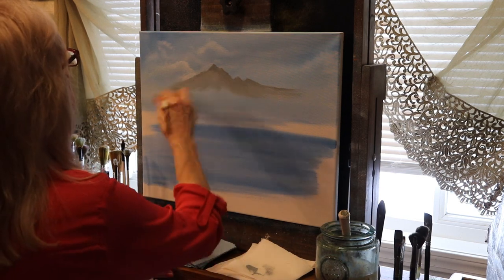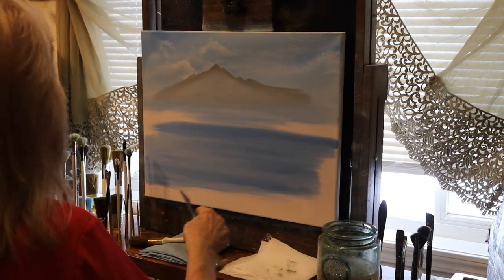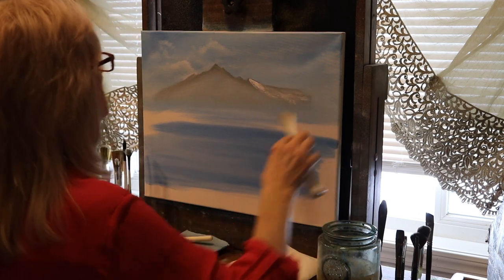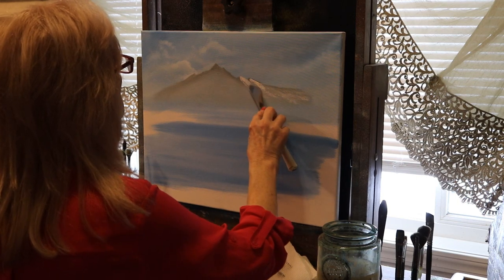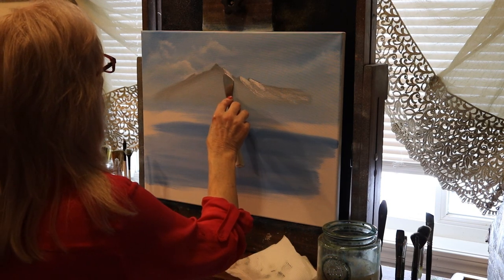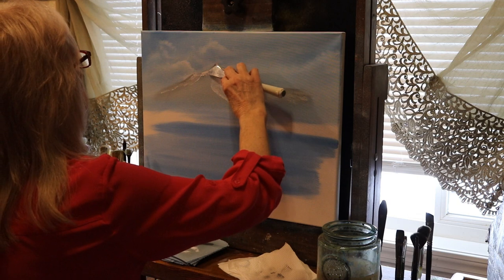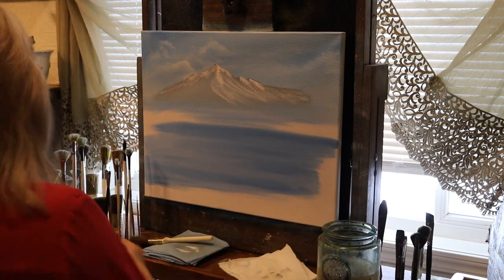Taking a dry clean brush and pulling all that excess paint off — you don't need it. Don't disturb the top line, just pull that excess paint off. I'm going into a little white on my palette knife, pulling down, getting those little breaks of white in that mountain. Every peak on the right side should have some white highlights because that is where the light is hitting. I'm going to try and outline this side just a little bit, with some icy blue shadows momentarily. I want to outline the top part of that mountain — there are some snowy areas up there.